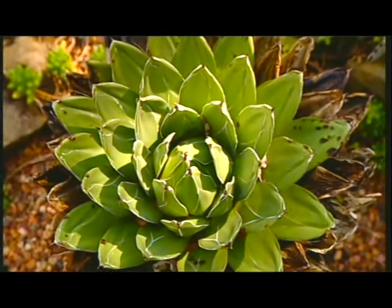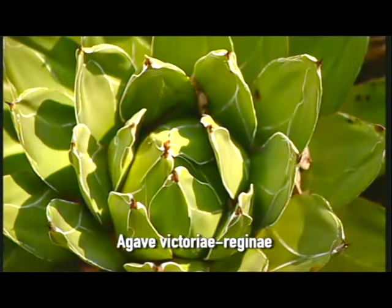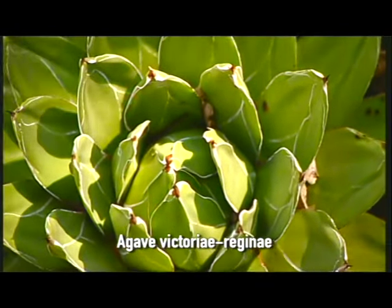At the other end of the size scale is agave victoria-reginae, which has small rosettes of thick fleshy leaves with a thin white line on the edges.